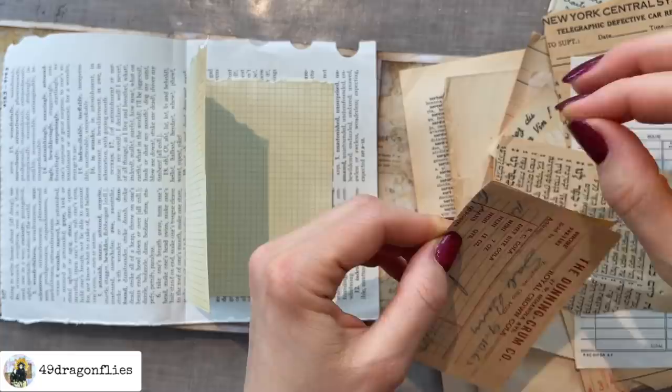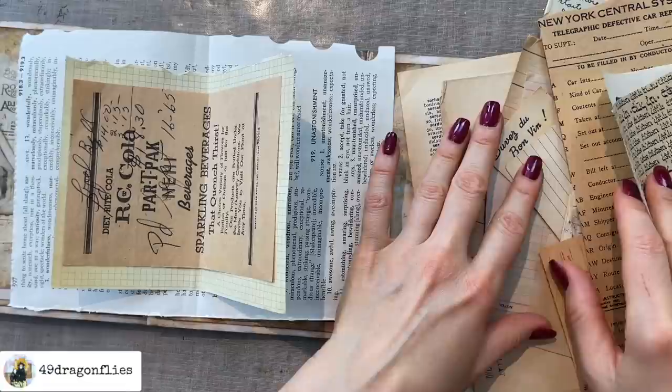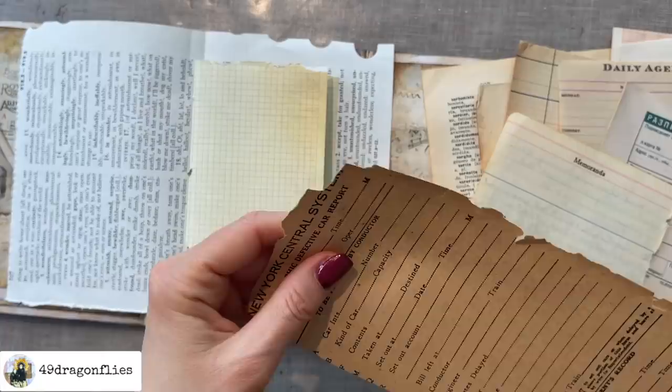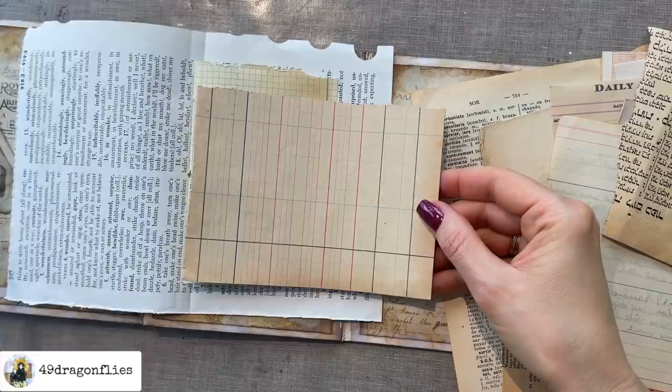Fun fact — I used to work at Coca-Cola here in Vienna for about three months, and then I had a burnout. It was absolute madness. I was working for the boss of three different departments, 400 employees in total in those departments — it was sheer craziness. Never want to do that again. This one is tearing too easily, it's so brittle — I won't use that. That'll be better for a collage where I can just glue it down.